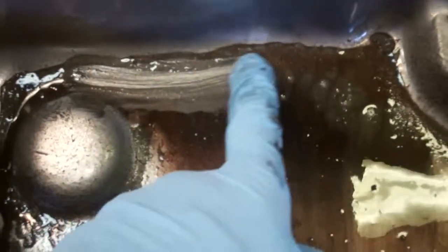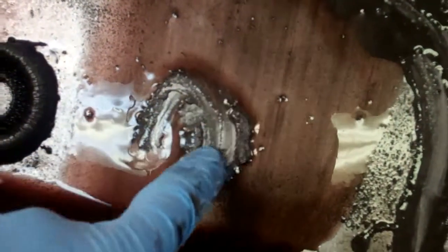This is really bad here with this buildup. You can see how bad this is — it's just like sand on a beach, it's very, very gritty. And this has been circulating throughout your transmission. You can see how bad that is. This here is actually a pile right in the bottom there.